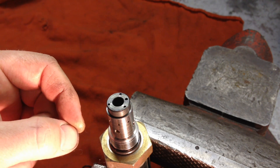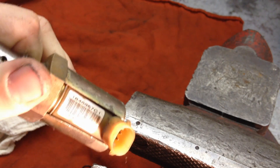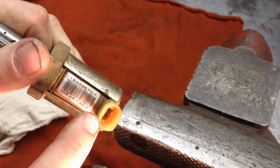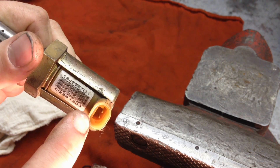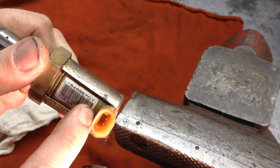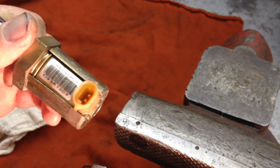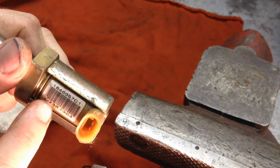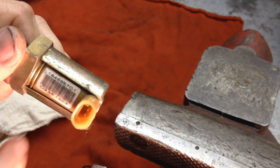One other thing to check — less common — is the two terminals in there. You can check across them to verify continuity to the actual solenoid winding inside. I'll put the resistance spec from the workshop manual in the description below.